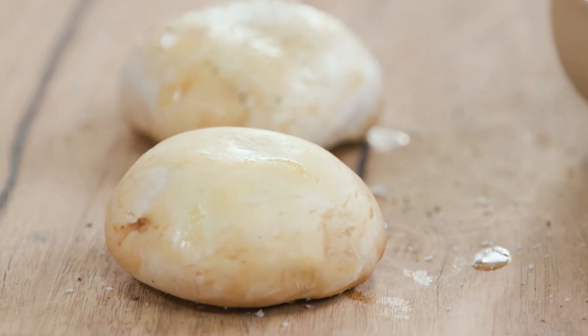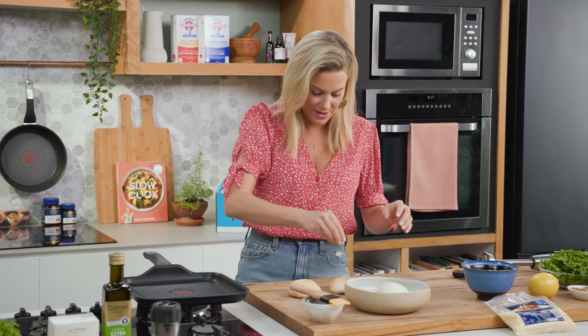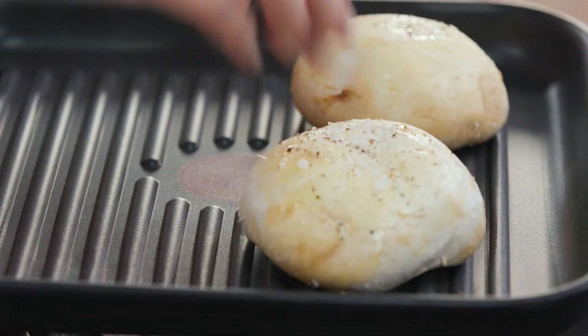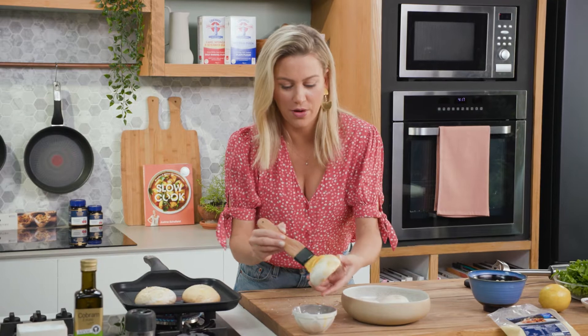We'll turn them over and do the same on the other side. Then we'll place them onto the hot grill, cap side up, and pop on a few more.